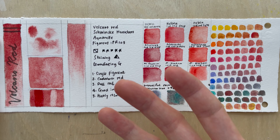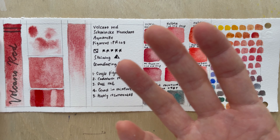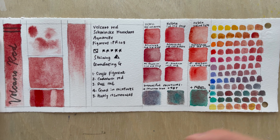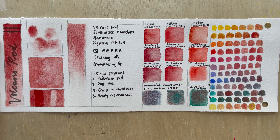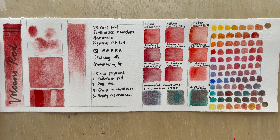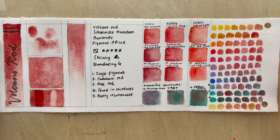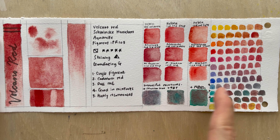Volcano Red is a single-pigment cadmium red — a fairly dull, brownish-red color. You could use it for rust, mountain sand, and maybe flowers, though it may be too granulating to use purely as a glaze or on its own. Looking at mixtures with warmer colors, it makes quite nice orange tones. In the Volcano series there's also an orange and a brown, so those would represent the warm-end mixtures you'd get.